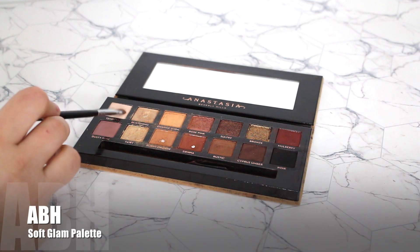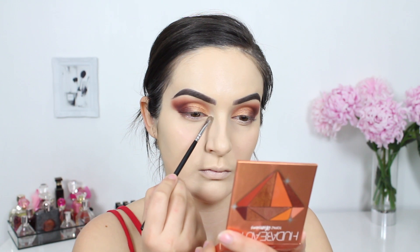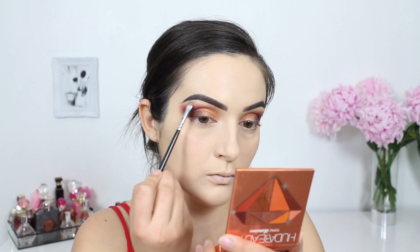To highlight my brow bone and inner corner I'm picking up this shade from the Anastasia Soft Glam Palette. Because the shade is matte you can afford to bring it further down to help hide any eyeshadow that is too high up.